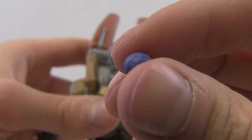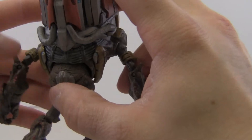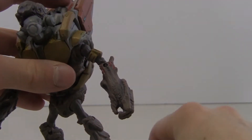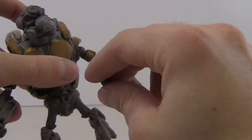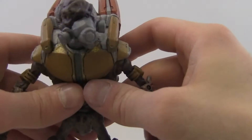He also comes with a plasma grenade — it's a standard plasma grenade, looks cool, sculpted nicely. However, he doesn't have any peg holes on his body to store it, and he can't really hold it either, so pretty much you just get a free grenade to give to another figure.